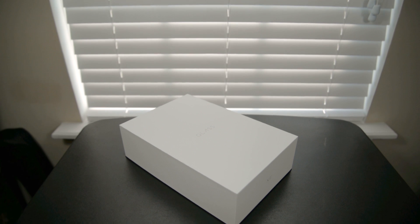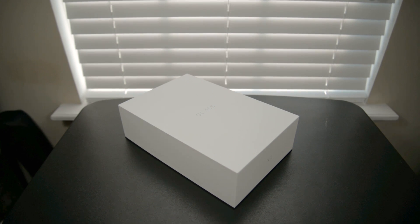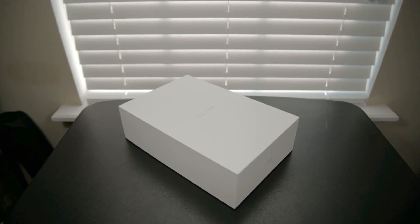First of all, you get Google Glass in a giant box. It's 10 times bigger than this whole unit. If you ever think about making this product available for everybody, they have to rethink how they package these things because those boxes are humongous. They're about twice the size of an iPad box.